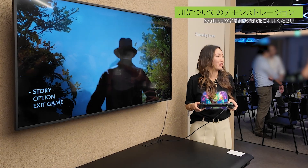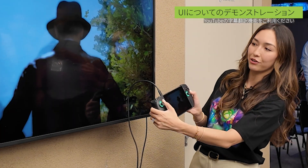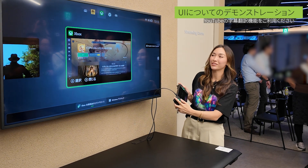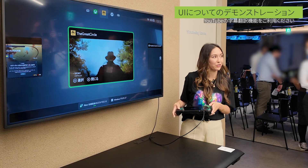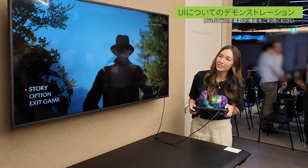Now I want to show you one of my favorite features — our task switching experience. If you hold down on the Xbox button, you'll launch our task switching experience, which allows you to easily see all of your running games and apps. Because this is Windows, you can multitask, easily switching between your running games and apps. Now let's go back to Xbox.